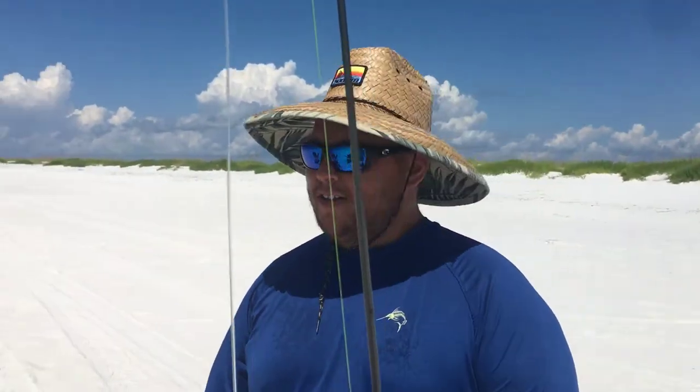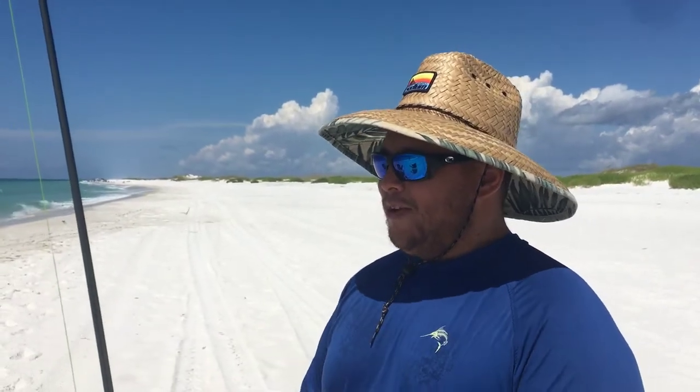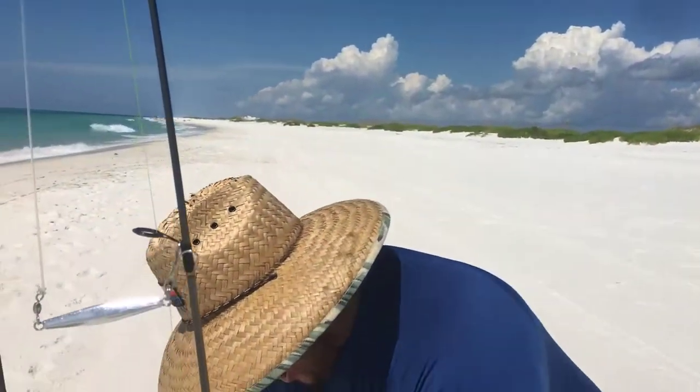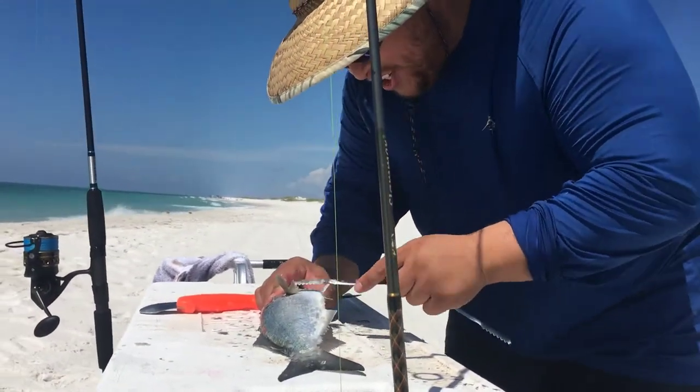What's up YouTube? I'm Gary. I don't got a nickname for myself yet, but we're out here in Navarre, Florida, and I'm here with my two brothers out here fishing. Caught ourselves a bluefish, doing a catch and cook today.